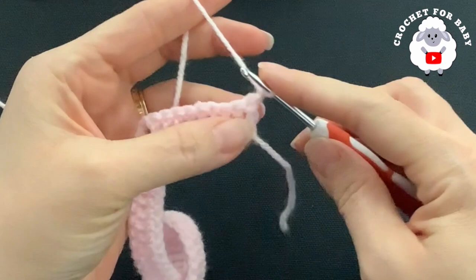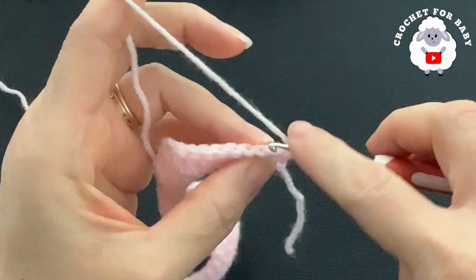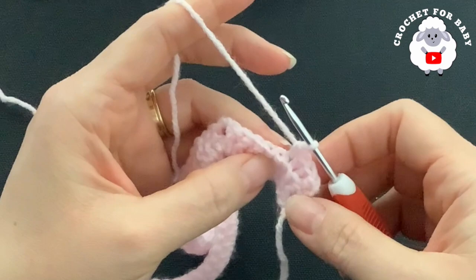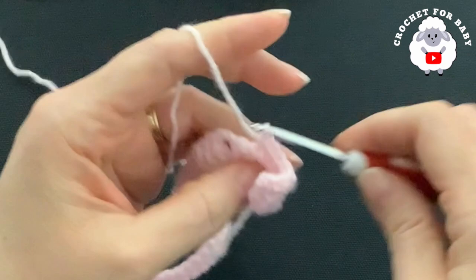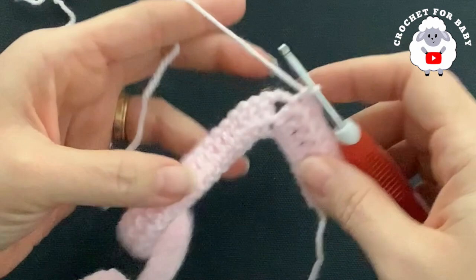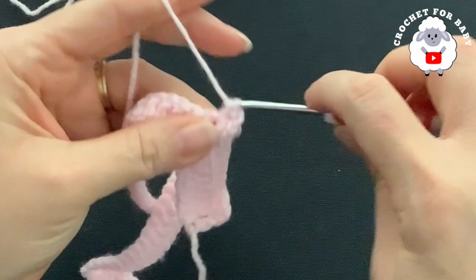To begin the second row, into the first double crochet through both loops make a single crochet. Now I'm going to make single crochets on each one of these double crochets but going through the back loop only. Into each one of the corners you're going to make two single crochets, chain two, two single crochets. Make sure to put a stitch marker in the chain space.